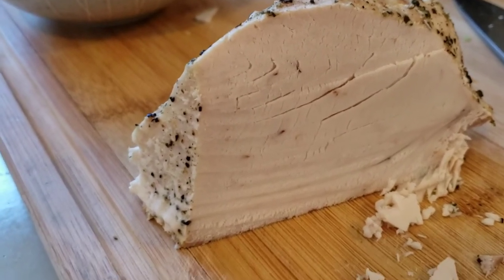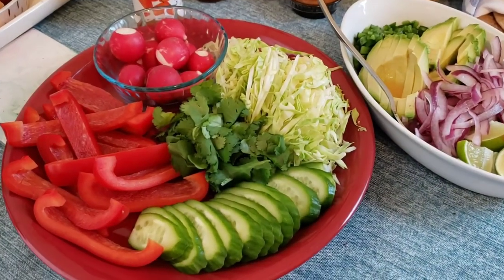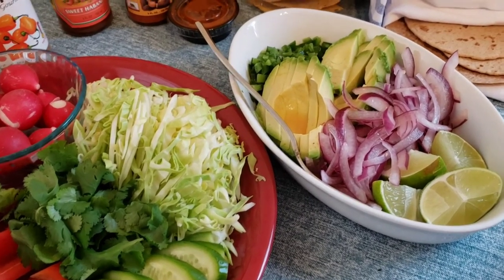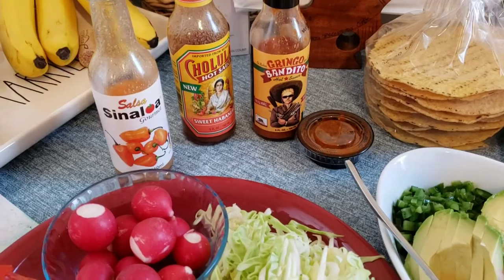So we have our tuna and then we have some vegetables: some avocado, jalapeño, a quick pickled onion, our tostadas and tortillas, and an assortment of hot sauce. This is not taco Tuesday — this is fish taco Friday, or fish tostadas! Thank you so much for watching. I hope you enjoyed the way I prepped the tuna as well as the rest of the meal. I'll have some notes in the description box if you have any questions. Comment below, please remember to like and subscribe, and I will see you next time — bye!